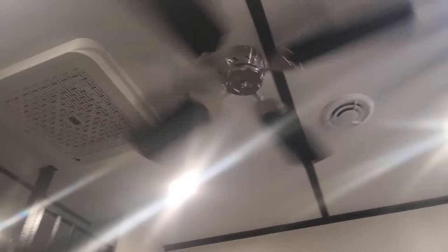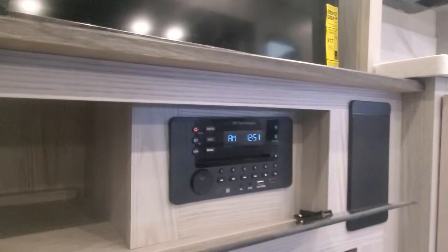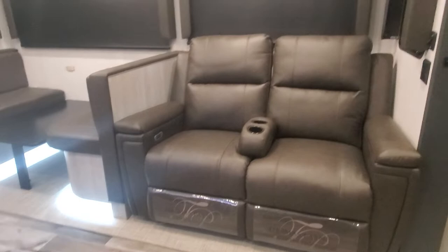Up above the bunkhouse we have loft sleeping with AC above, a 12 volt ceiling fan, and a nice large entertainment center area with cabinets, TV, CD/DVD player, stereo, and your electric fireplace — which is going to make for a great space heater.